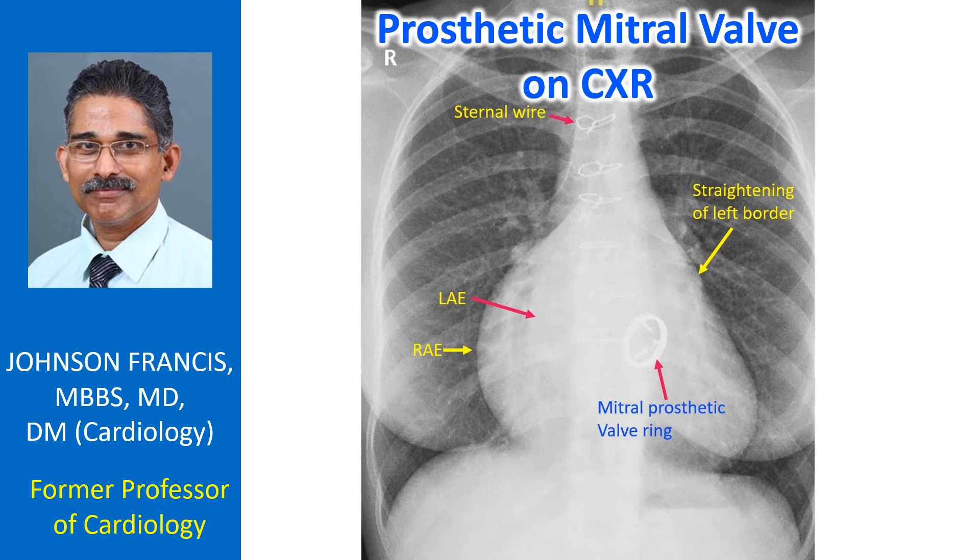Left atrial enlargement is seen as a double density on the right side and straightening of the left border on the left side. Sternal wires indicate a post-sternotomy state.